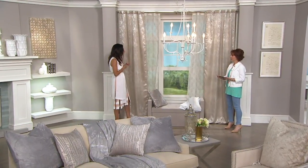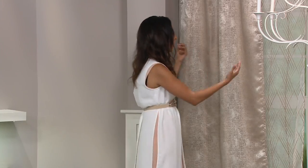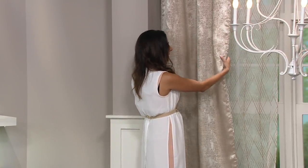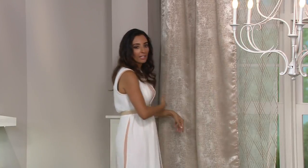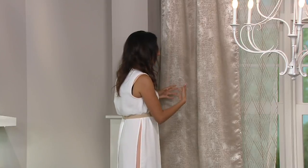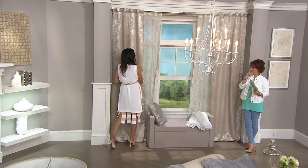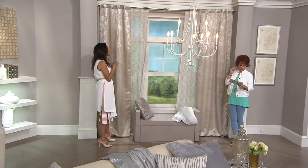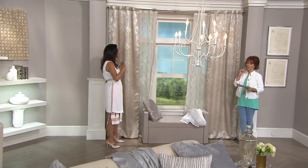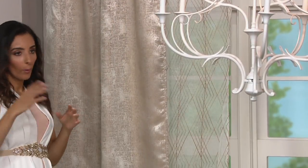So what I wanted to do, Sharon, was do the work for you. I brought this beautiful, metallic, glamorous-looking, but still very accessible and very inviting set. We're getting two of those jacquard panels, and then matched the sheer to the panel so that the work is done for you — we took the guesswork out of the equation.